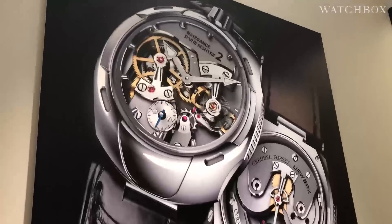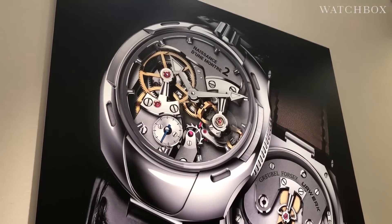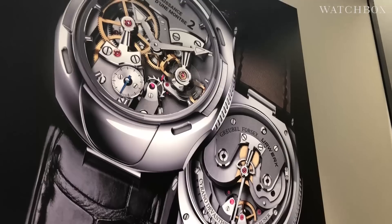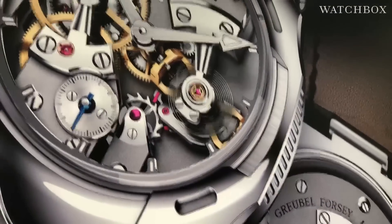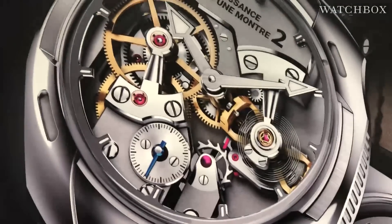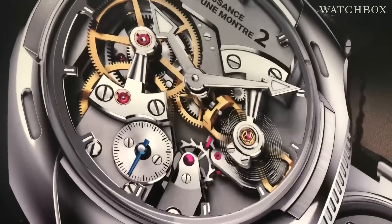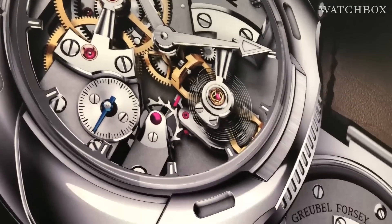This is the prototype — this is where it started. And this is what it will be when it's complete. You can see the differential, the non-annular butterfly-style balance, the handmade overcoil, the black polished screws, the frosted bridges, the hand chamfer, and of course everything created the old-fashioned way without CNC.